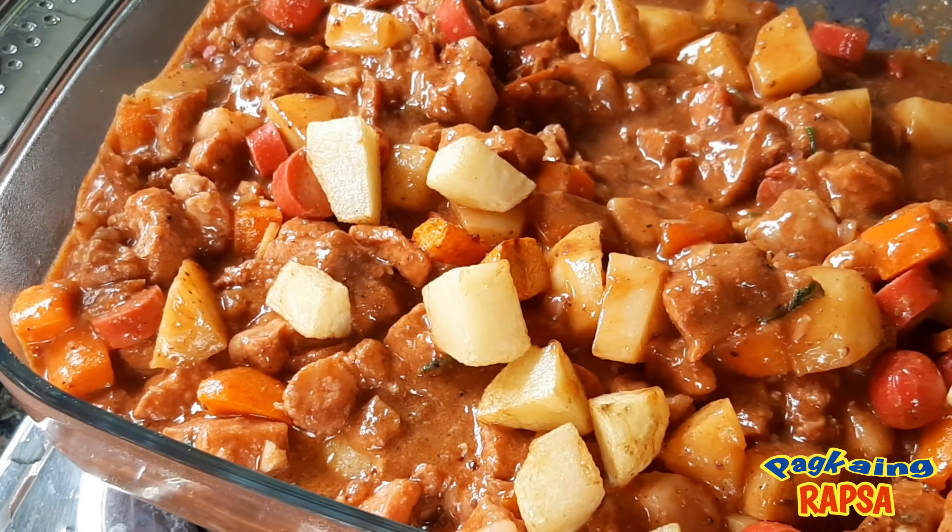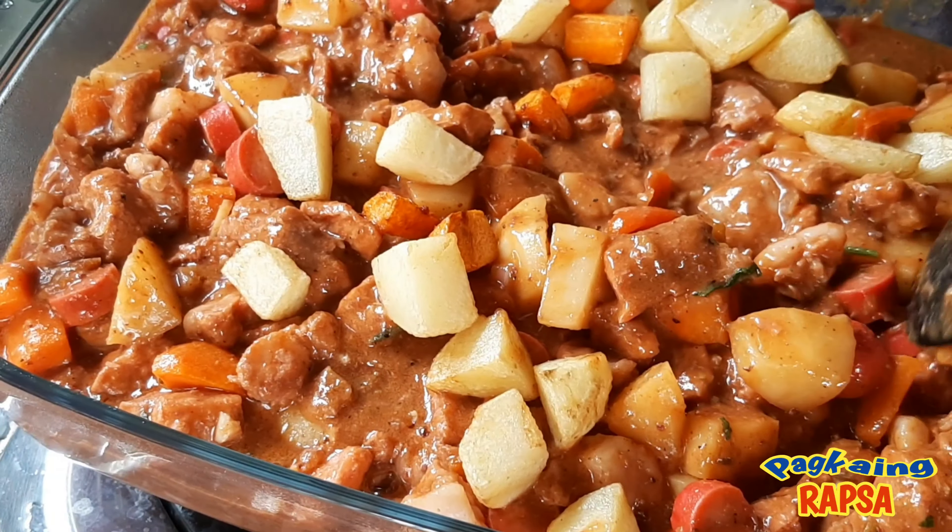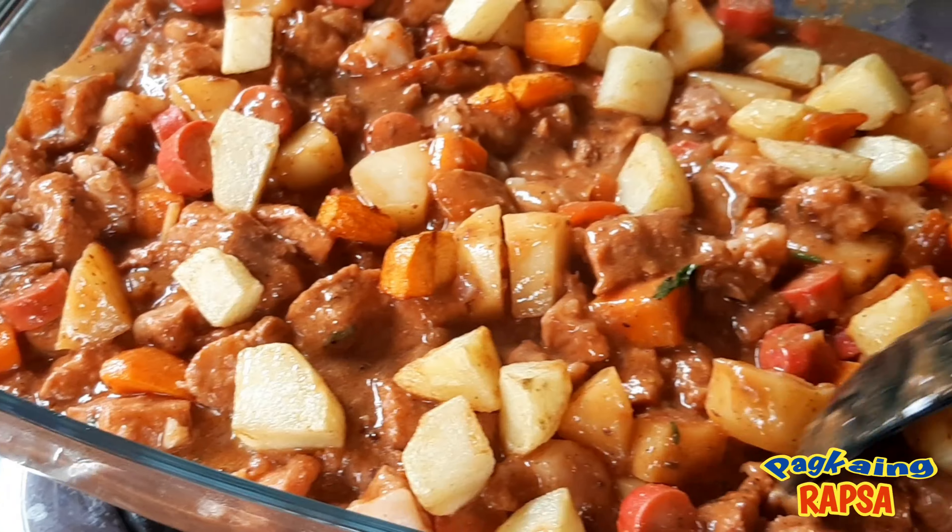And just like that, our menudo is 100% pagkain rapsa. Thank you for watching.